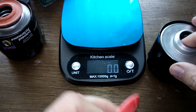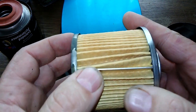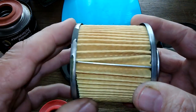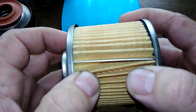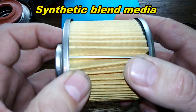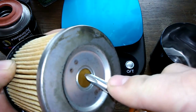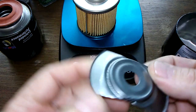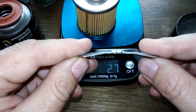Looking at the filter media on the 102A: I counted 65 pleats. It has a metal crimp seam, though the glue is a bit sloppy and the element looks a little crooked. It has metal end caps and is rated 99% at 30 microns with a synthetic blend media. You can see the louvers bypass valve, and it has a stamped leaf spring — though the arc is almost completely flattened, there's not much there.